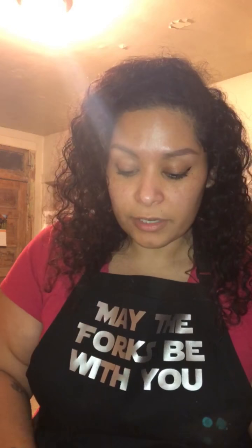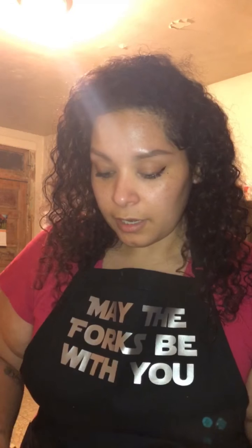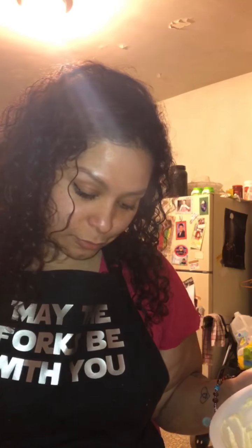I forgot to mention — in the ricotta cheese I also put about half a cup of Parmesan cheese. Now I'm putting it together: on top of the meat layer I'm adding the ricotta cheese mixture. I don't measure anything — I used to work in a restaurant and never measured there either. If you're in Chicago you should check out Tuscan Market and the Urban Parking Damon — amazing food. Okay so I'm just adding this ricotta; I'm not gonna use all of it because it's a lot.